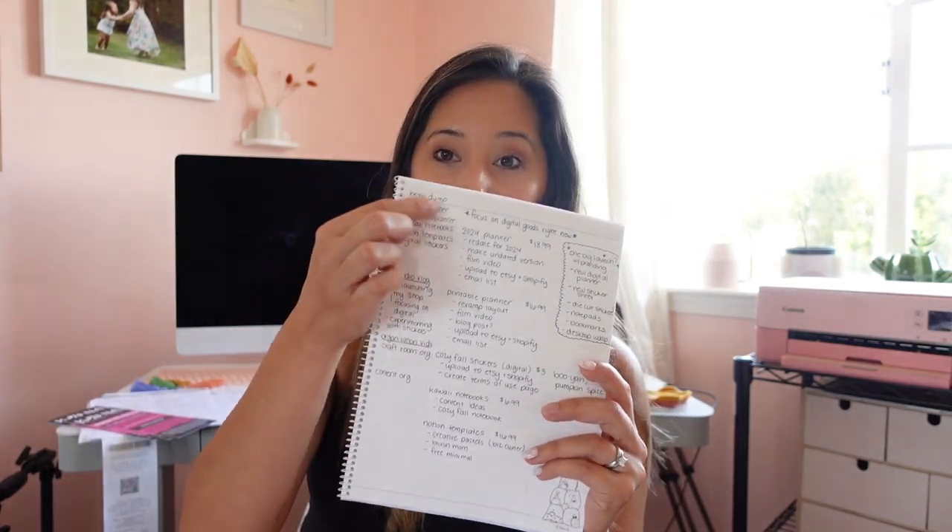This morning I sat down because I felt like I had so many ideas running through my head, so I just brought out a simple notebook and did a brain dump of all the things I want to get into the shop before the end of the year. The main thing is re-dating the digital planner for 2024. Right now I don't really have one consistent style in my Etsy shop — I have two free planners — so I need to figure out what to put out as free downloads and what will be in the shop.